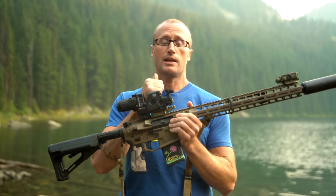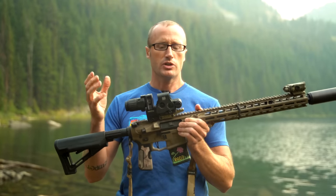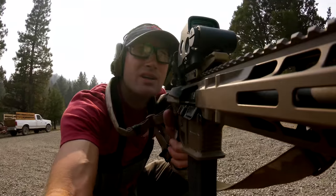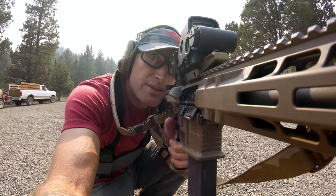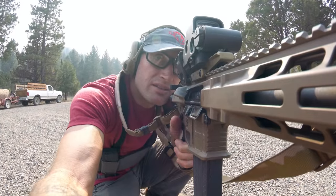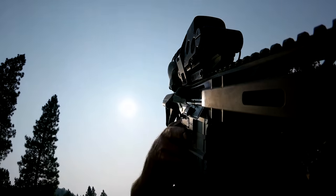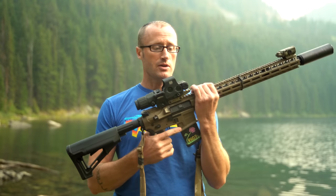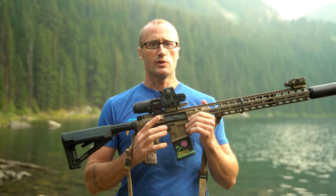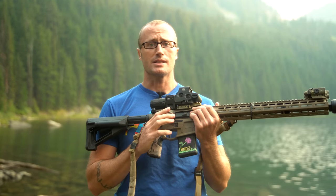Obviously right now this is set up for the EOTech, but you can use it with pretty much any red dot that is on a mount that would otherwise give it lower one-third co-witness. It works perfectly for EOTech. If you're interested in either the riser or the FTC magnifier mount, you can pick them up at a number of places including directly through Unity Tactical — made here in the U.S., really solid quality stuff.